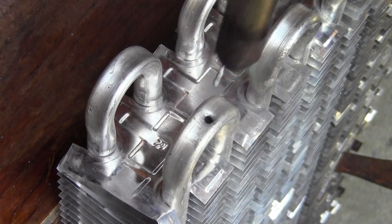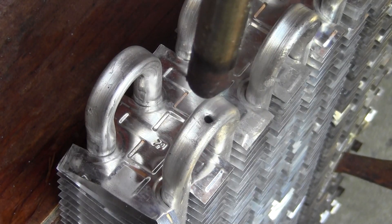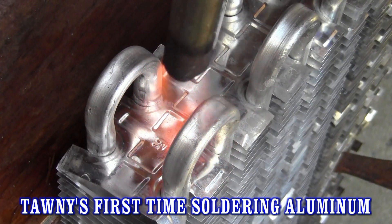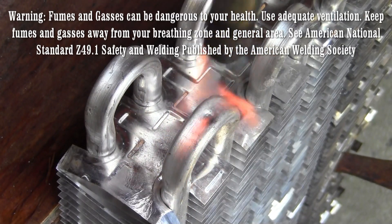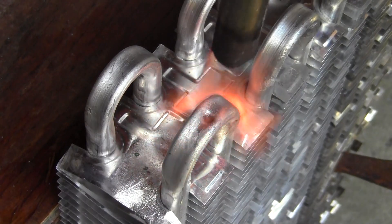We are repairing holes in a refrigerator evaporator with Super Alloy 5 and Super Alloy 1. This is Tawny's first attempt at using Super Alloy 5. Most people, beginner or not, will come at the repair with a torch off to the side. You want to hold the torch straight away from the hole, or at a 90-degree angle.